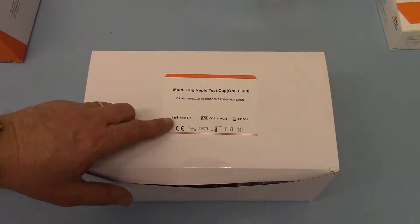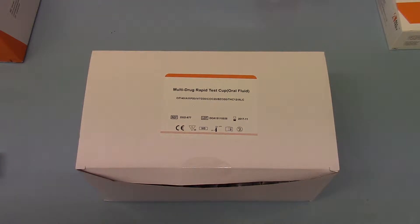The catalogue reference on this is DSD-877, comes in packs of 20, and is available in smaller trial packs should you wish to give it a go against what you're using currently.